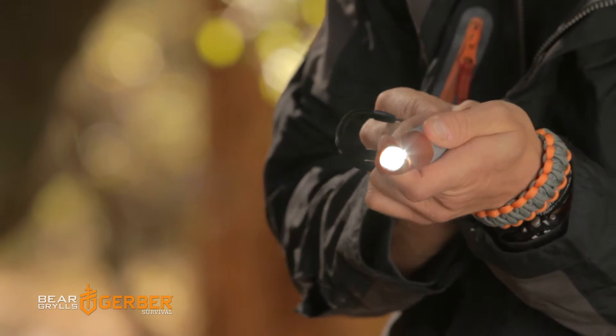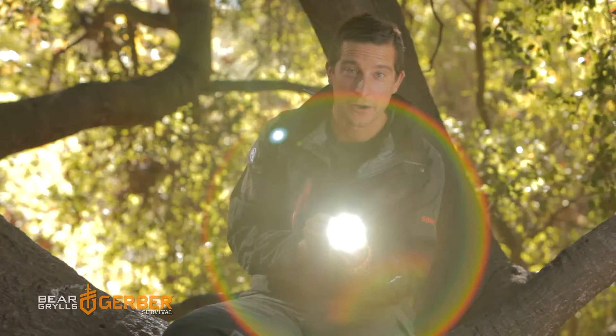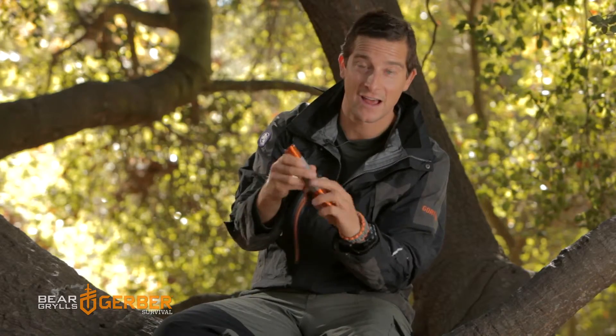On low mode it will stay on for 15 hours of continuous use, and on SOS mode it's good for multiple nights. The main thing I like about this torch is that it's light, very grippy, but very bright.